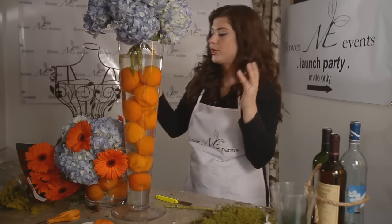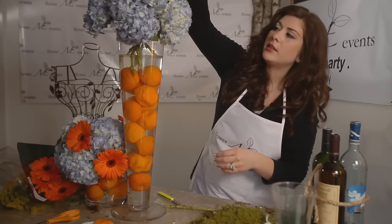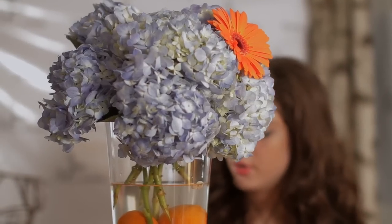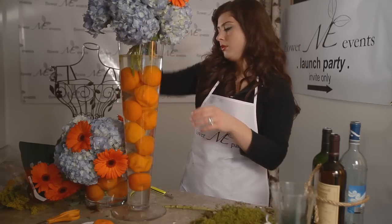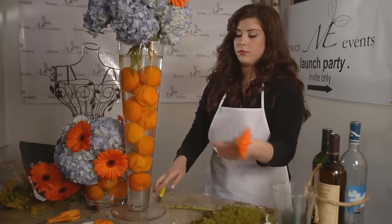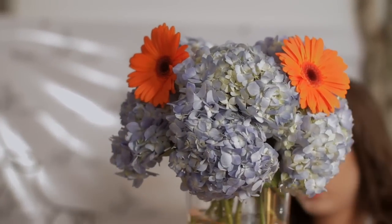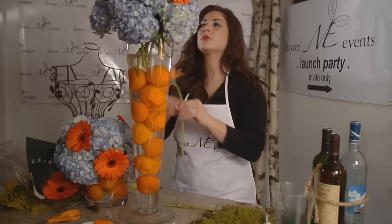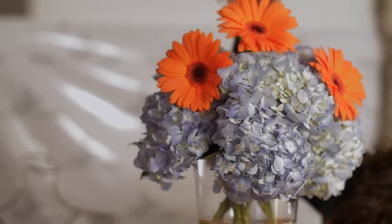Now that we have our hydrangea hill, we're going to use Gerber daisies as our statement flower. I'm going to want to add some more water to this later on because some of my stems aren't hitting. Basically you're just going to poke the Gerber daisies in between the hydrangea. Add water, because you definitely don't want any of your stems to be out of water. I'm going to start cutting them longer. I would also add another hydrangea here.